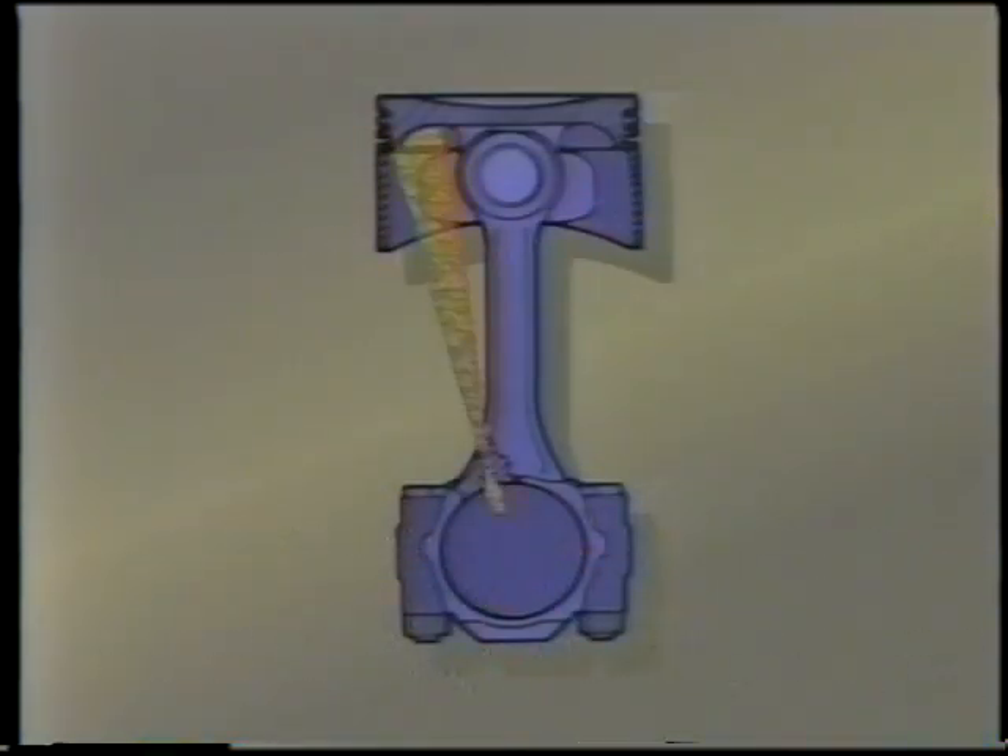An oil cooling hole, which indexes once per revolution with the connecting rod oil feed hole, is drilled into the rod on the exhaust side. This permits improved piston cooling. The piston pin bore is offset to the exhaust side of the block to reduce the skirt load on the power stroke. This results in quieter engine operation and increased durability.